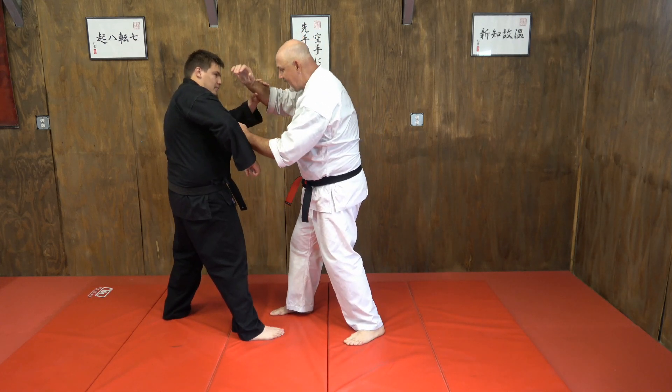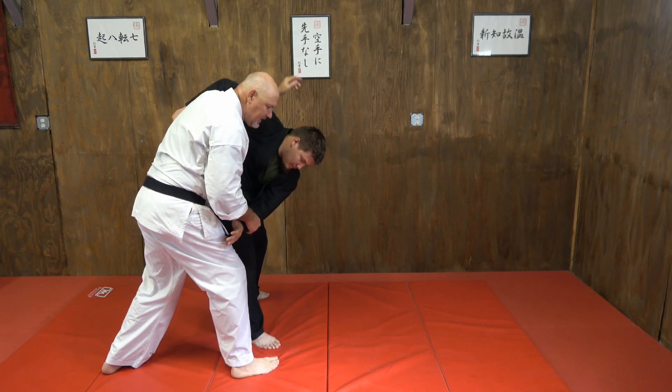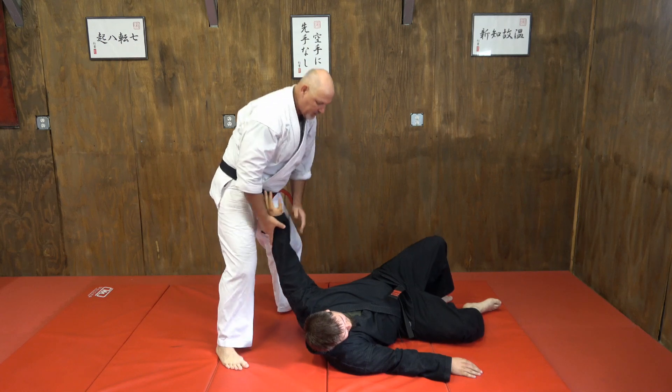So we're here, we're blocked up. I'm pushing in, and I get him off balance a little bit. Now I'm going to switch this hand to his hip and do a hip toss — a little hip throw.